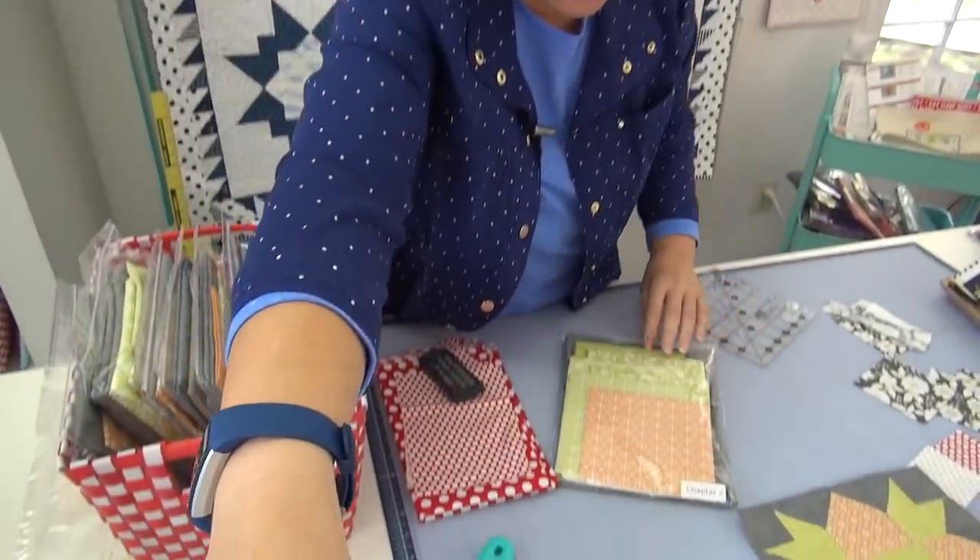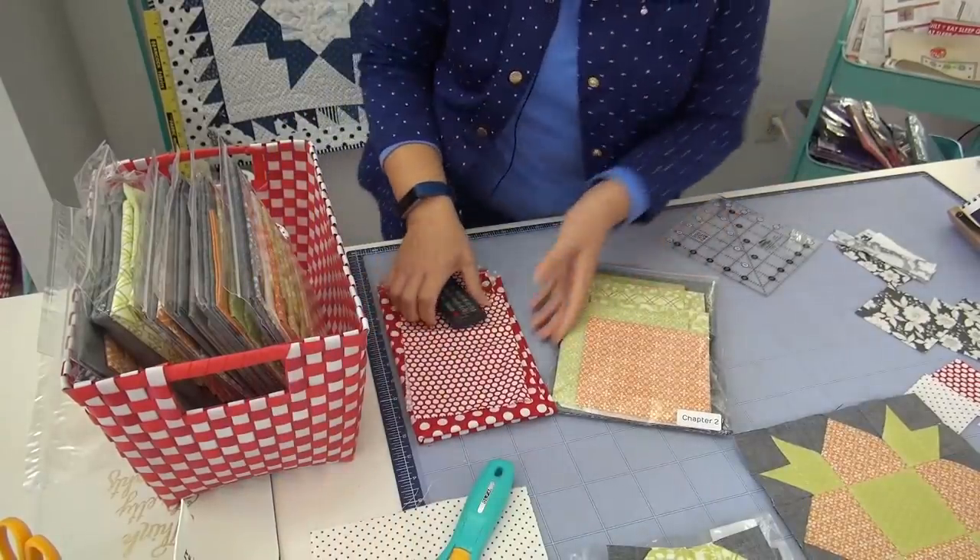Let's take a look at this and the one I made with red polka dots. If you're using the kit, you're going to get out your chapter two bag — everything is totally marked. You can still get kits if you want to do this with us, exciting stuff. Let me show you what's going on in the kit first.